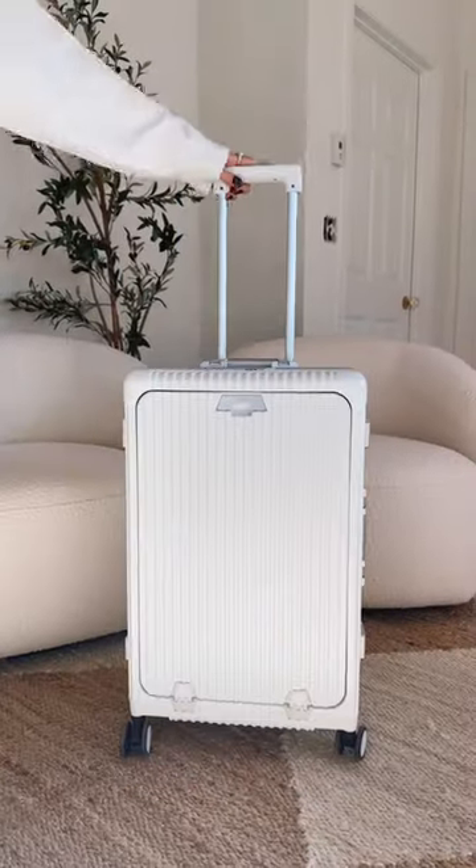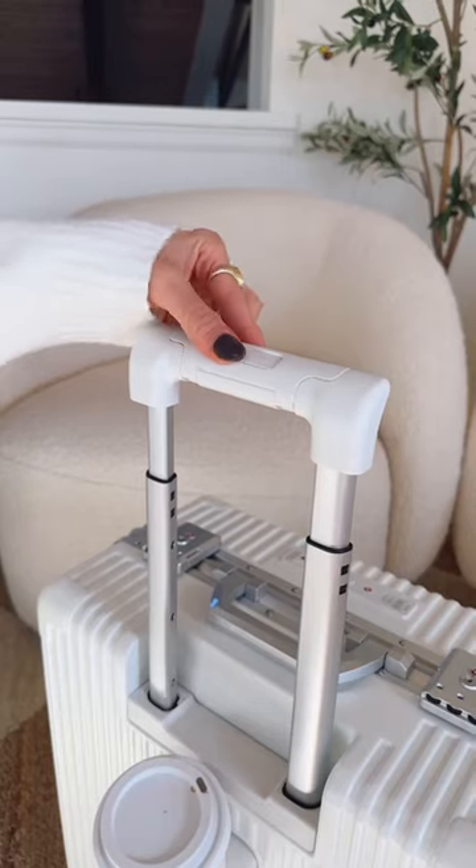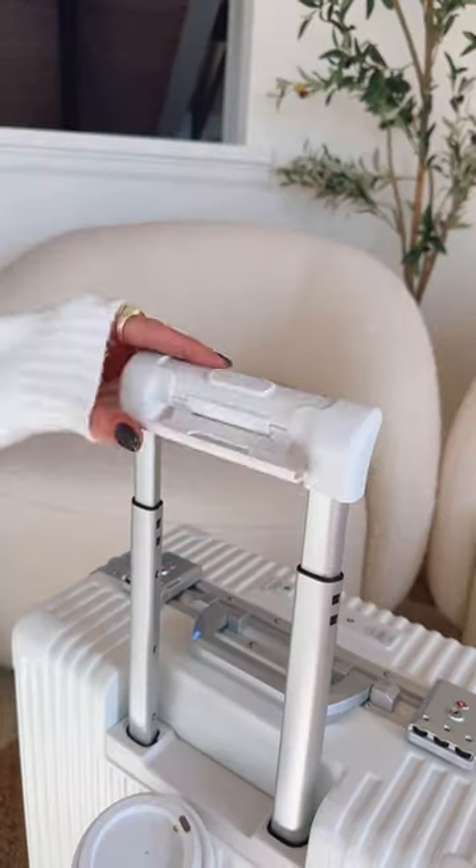This viral luggage now comes in a mini carry-on size. It has a convenient built-in cup holder. The handle is a phone holder that instantly snaps back.